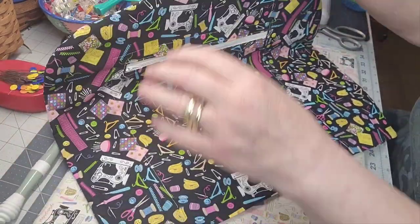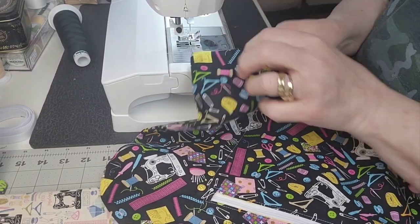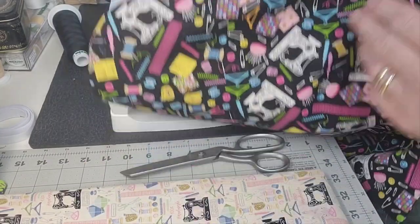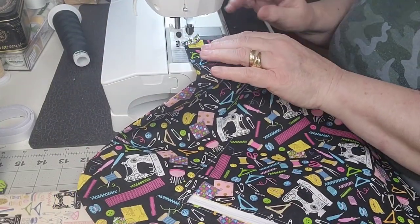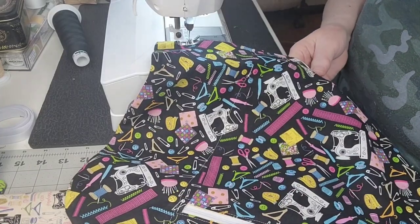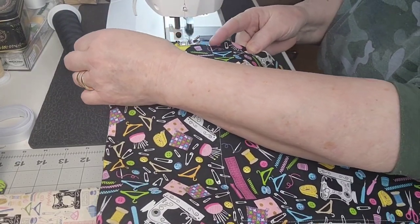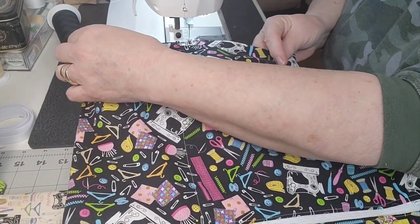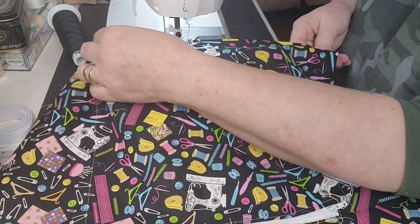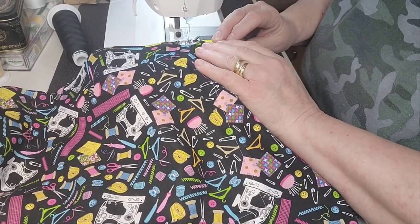Look at that — there is a hanger already made! I'm going to stitch the bottom closed, and then we'll take a look. Because I folded it over and ironed it, it looks perfect. I'm going to make a nice narrow seam on there and just hold these together and whip along here to seal this closed. It is going to be a perfect hanger.